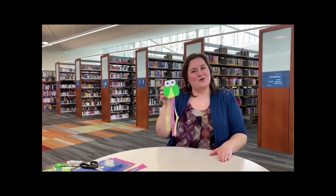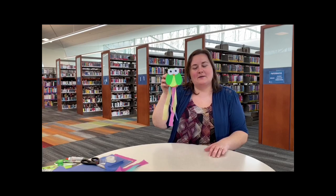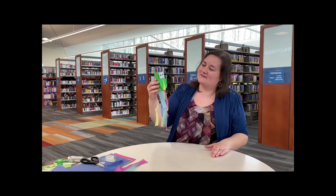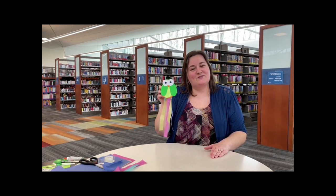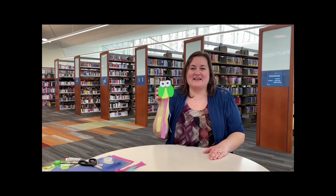Thank you for making this owl craft with me today. You can see we've got the streamers hanging from the bottom. You can put a piece of yarn on the top and hang it around your house — it's a fun little guy to keep you company right now. Thank you so much from the South Central Regional Library; we can't wait to see you again soon.